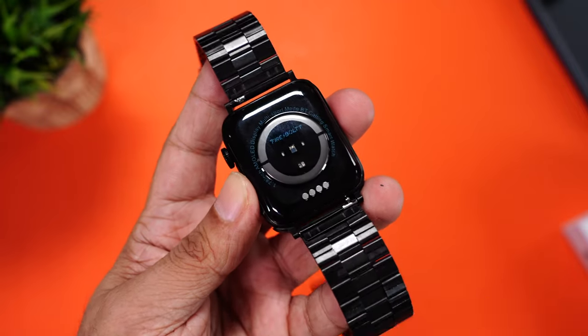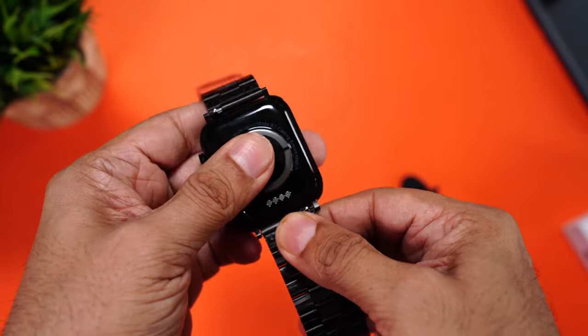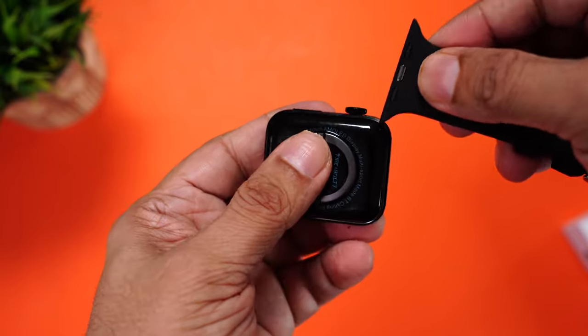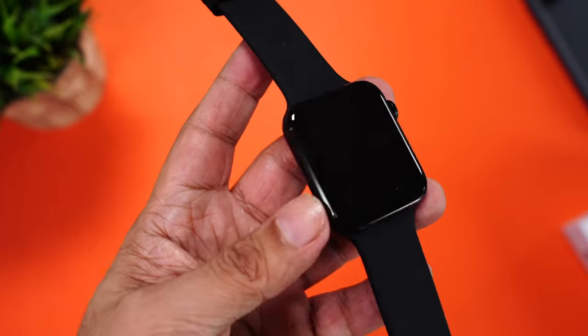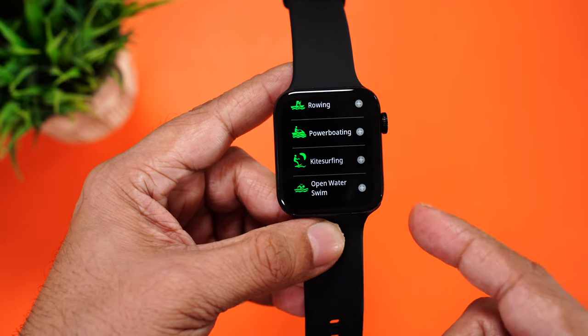You can replace these bands with other metal bands as well as with the silicon bands that Firebolt has provided. To change these, you simply have to slide them out. What I liked about these straps is you don't have to fidget with the hinge — you simply slide them in and you can start using them. For those who want to use it for workouts and fitness, you can replace with the silicon straps. The Visionary Ultra comes with IP68 rating, so it's water and dust resistant. You can wear it at the gym, for a run, in the rain, and you can even wear it in the pool as this watch comes with open water swim support.